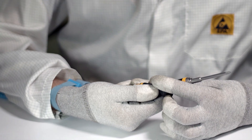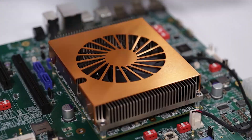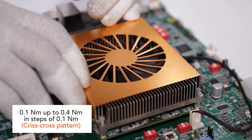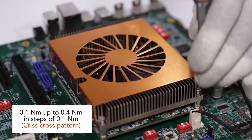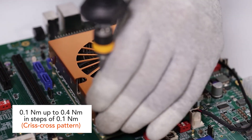Set the adjustable torque screwdriver to 0.1 Nm. Insert all screws with the washers in the designated holes. Start with the screw in the corner closest to the COM Express connector and continue tightening the screws in a criss-cross pattern in steps of 0.1 Nm until a total torque of 0.4 Nm.